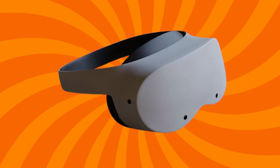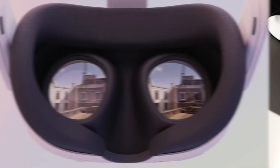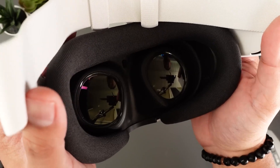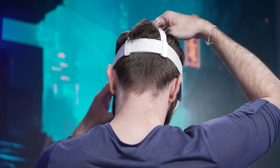The MetaQuest Lite uses the same kind of lenses as the MetaQuest 2, called Fresnel lenses. These lenses make the headset a bit bulkier than the Quest 3. The Fresnel lenses have only a small area where the image looks best, so users will need to position the headset just right on their head, similar to the Quest 2.